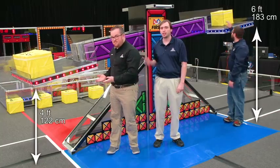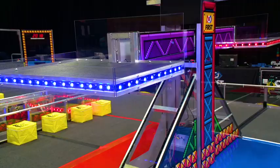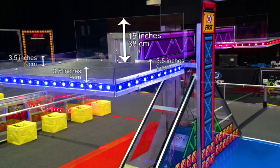The full range of motion for each plate is four feet to six feet. The plates on the scale have four sides with polycarbonate walls attached. The wall along the back of the plate is 15 inches tall, and the walls along the other three sides are three and a half inches tall.